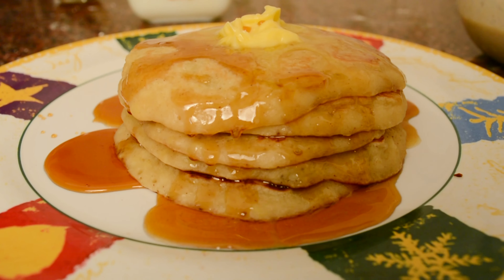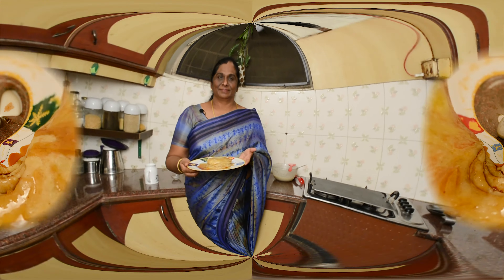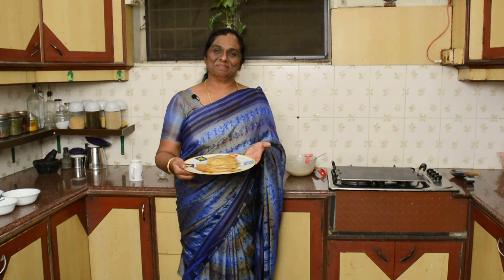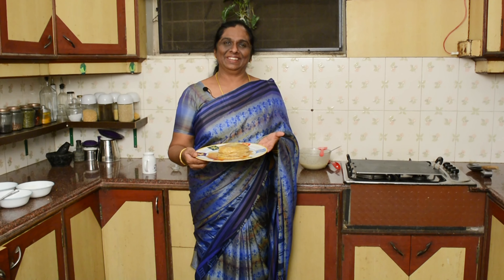Suwayana Pancakes is ready. You can eat this at home. You can enjoy this. Bye!